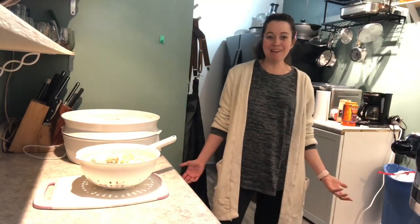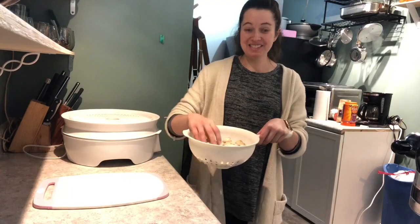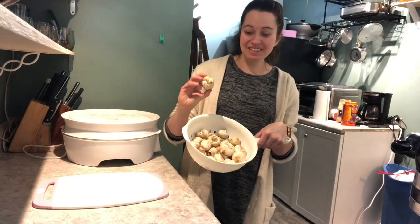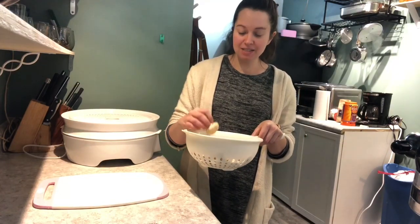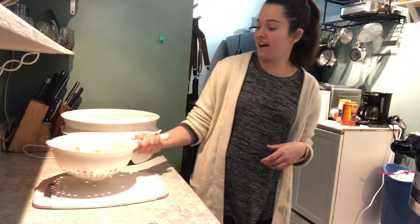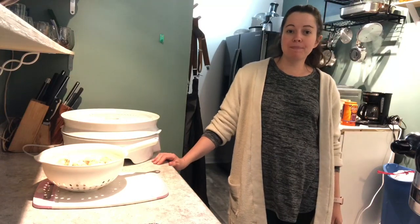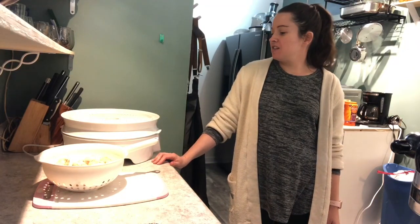Welcome to my kitchen. Today we are going to be dehydrating mushrooms. I picked out some of these mushrooms from my produce box and got a whole bunch, and they're probably gonna go bad before I get a chance to use them, so we're gonna use them up today.